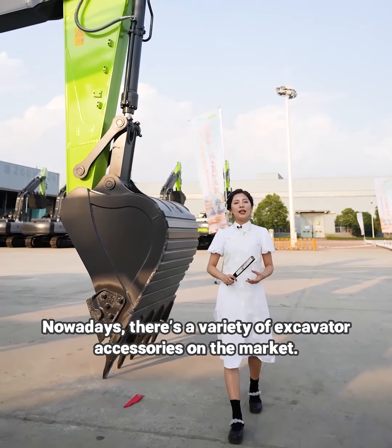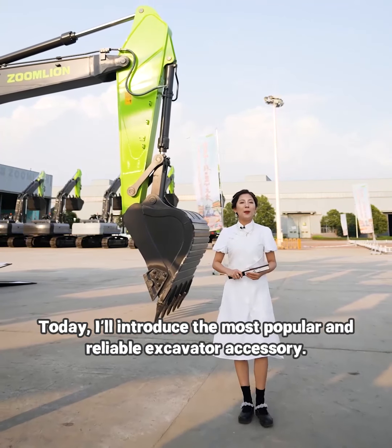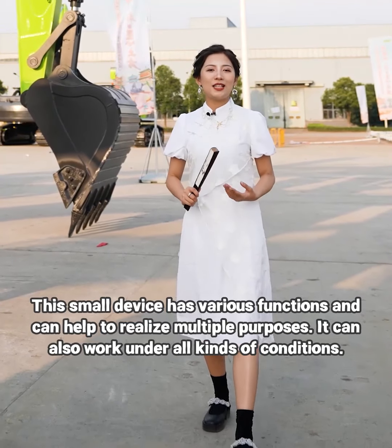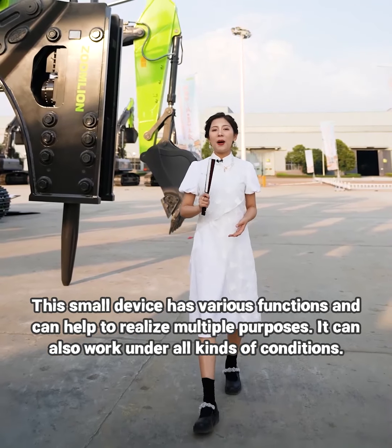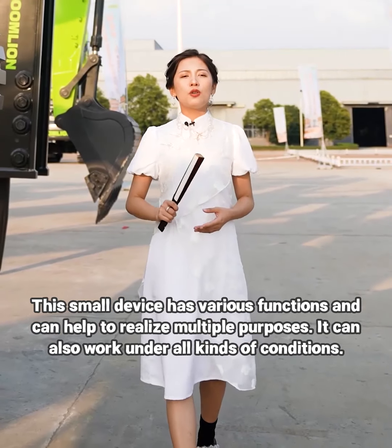Nowadays, there is a variety of excavator accessories on the market. Today, I will introduce the most popular and reliable excavator accessory. This small device has various functions and can help to realize multiple purposes. It can also work under all kinds of conditions.